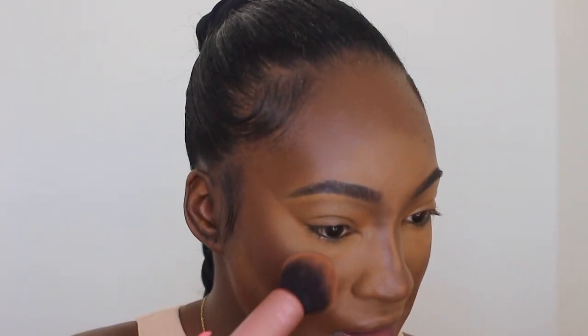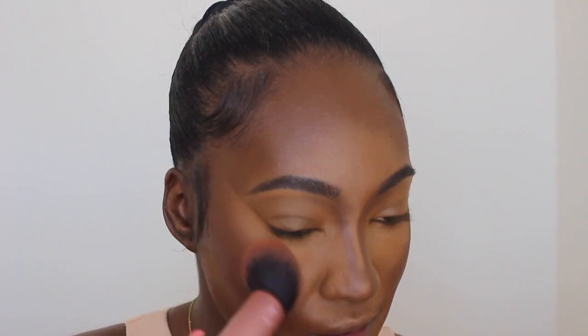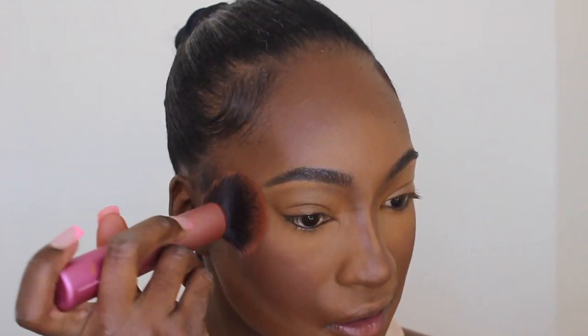Now I'm going to go in with some blush. I'm going to use the old faithful — I'm pulling out MAC Peaches. I want like a pretty glowy look. I'm going to use this Real Techniques blush brush — it's really cool, you can change the settings. I'm just going to tap that there, just to bring the concealer and the contour together. Oh wow, that's so pretty — I remember why I used to love this. I think that's as far as I go — everything's coming together.